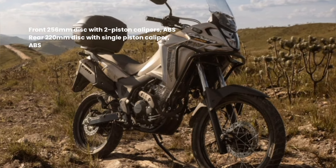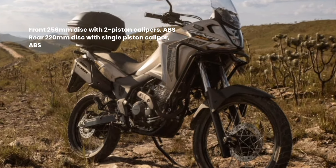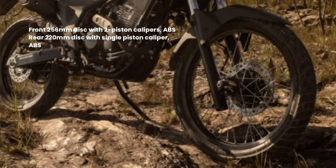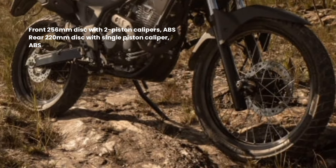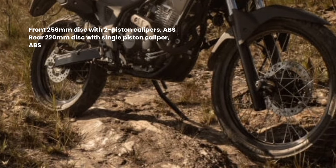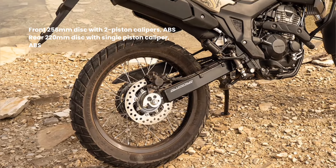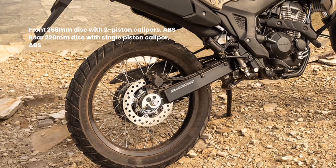Braking features a two-channel ABS anti-lock brake system. The front disc is 256mm in diameter, in which a hydraulically controlled double-piston caliper operates. The rear disc is 220mm in diameter and has a single-piston caliper, also with hydraulic control.